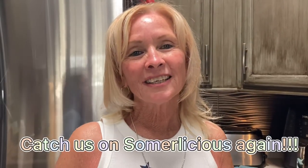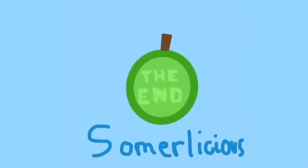Thank you guys so much for joining us today, and I thank my three beautiful granddaughters. Hopefully next time we'll have Lakin with us and we'll make something fantastic again. Catch us on Summerlicious again — peace out, and thanks for watching Summerlicious!